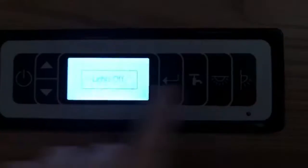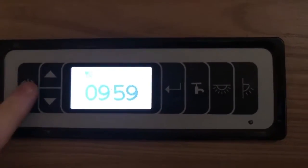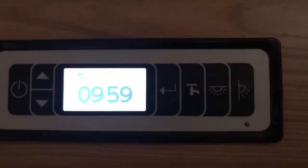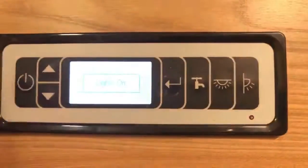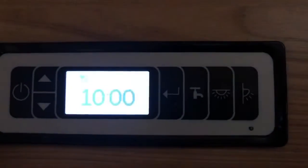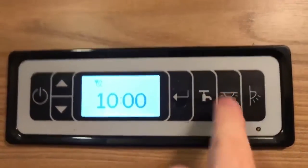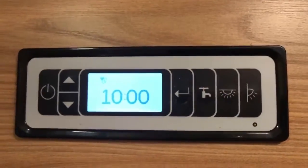It's also worth noting: if I turn off the lights, turn off the panel, and turn on the panel again, you can see the lights have remained off. If I turn the master off with the lights still on, when I turn the panel back on, the lights come back on. So these do remember whether they were on or off accordingly.